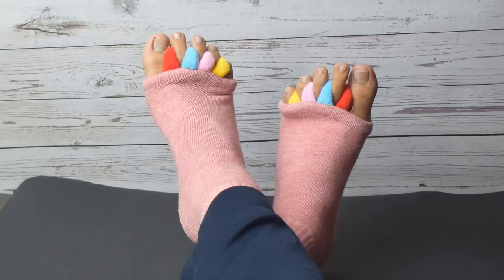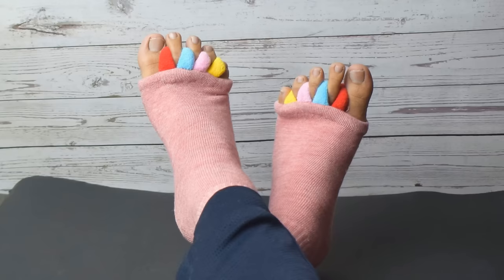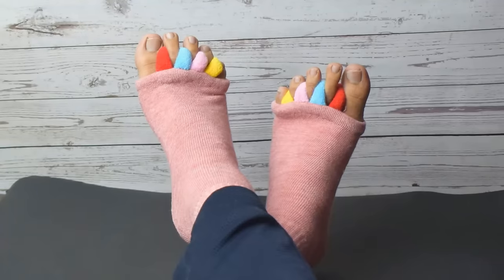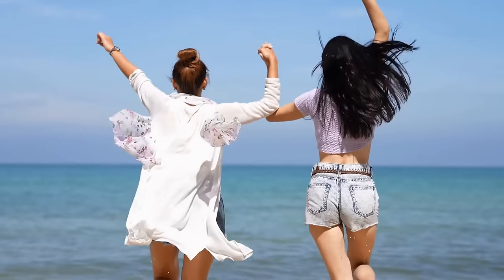Now, I know what you're thinking — do these socks actually work? Well, we put them to the test, and the results were amazing. After wearing the DIRTS Foot Alignment Socks for just a few hours, we noticed a significant decrease in foot pain and discomfort. Our feet felt more supported, and we were able to walk around without any problems.